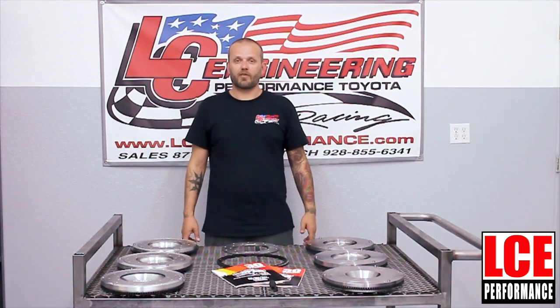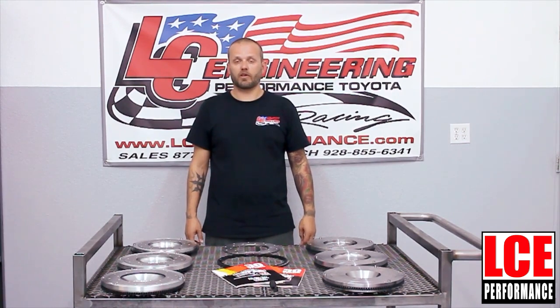If you have a question on any of our products, we are available Monday through Friday, 9 to 5 Arizona time, either by telephone or by live chat. One of our sales associates will definitely be able to help you find the right product for your Toyota. Come visit us online at LCEPerformance.com.